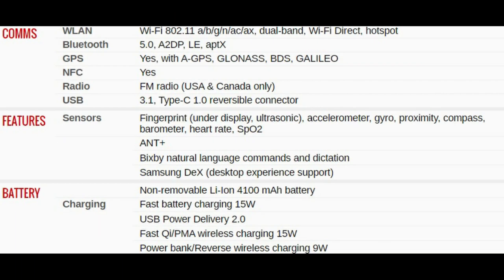The final page of specifications: this phone supports all forms of communication — Wi-Fi, Bluetooth, GPS, NFC, FM radio (USA and Canada only), and USB-C. It has an in-display fingerprint sensor using ultrasonic technology. The battery is 4100 mAh — pretty much all day. It has 15W fast wired charging, USB Power Delivery fast wireless charging, and Wireless PowerShare, where you flip the phone upside down and it will charge another wireless-capable device.